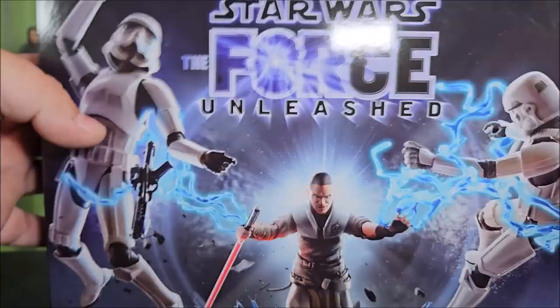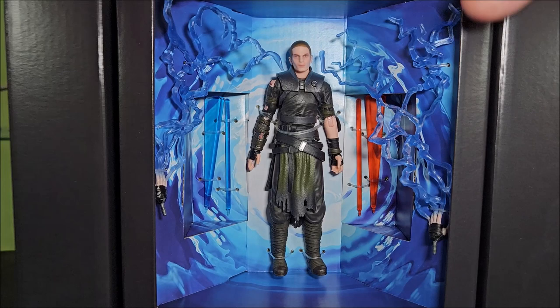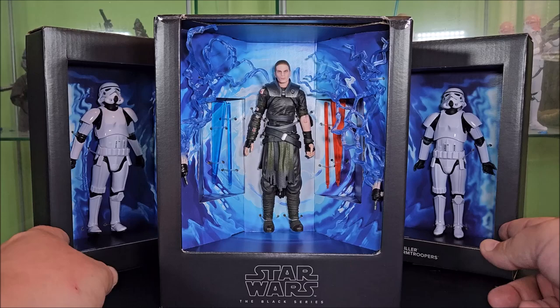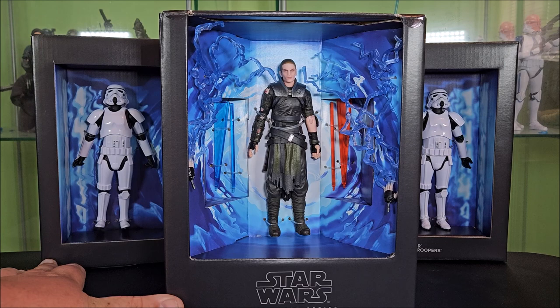Underneath is all black except for a barcode. Slipping the slipcover off, you see Starkiller in there just looking awesome — there's like a blue swirly background with the Black Series logo underneath. You have Disney and Hasbro in here again. These sides swivel open, revealing the Stormtroopers to either side. I love how they just give you Stormtroopers basically as accessories, just as fodder for Starkiller to hit.